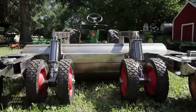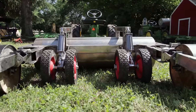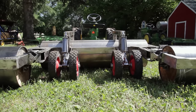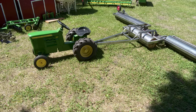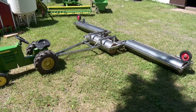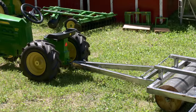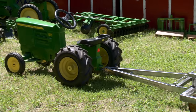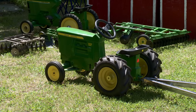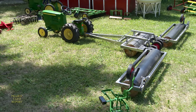Brandt hopes this project eventually leads to achieving his long-term goal: to build the widest one-fifth scale plow, the widest cultivator, and the widest tandem disc, and get into the Guinness Book of Records. Not satisfied with only building models from scratch, Brandt also decided to modify one of his pedal tractors to make it look more modern by putting on a wider rear axle and bigger tires.